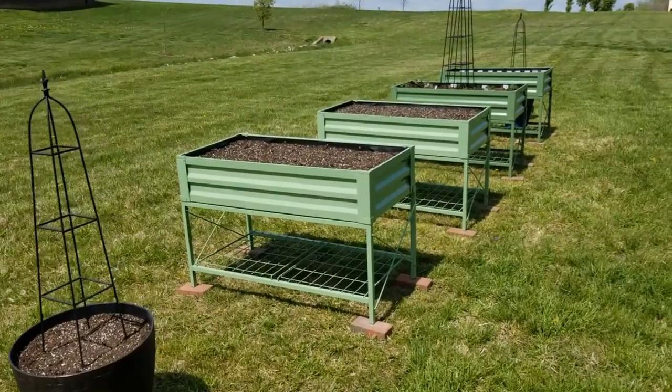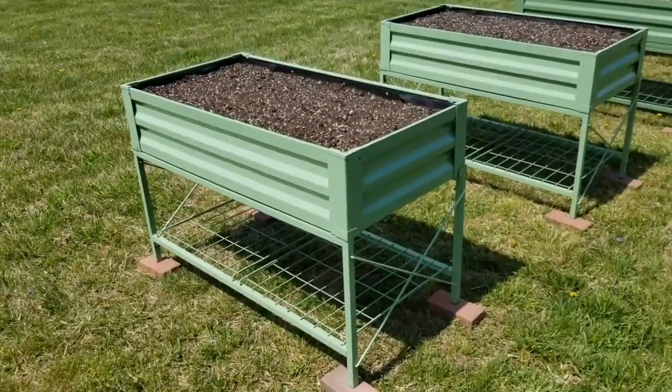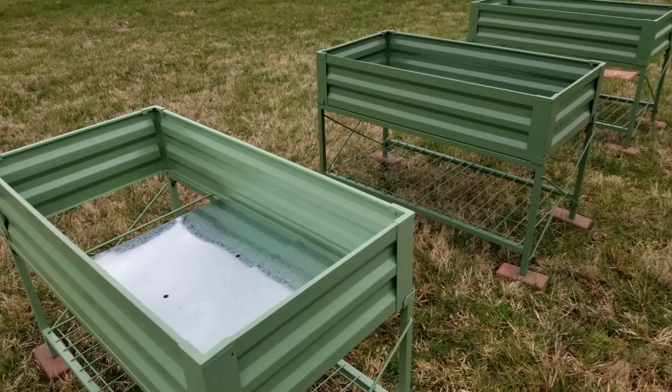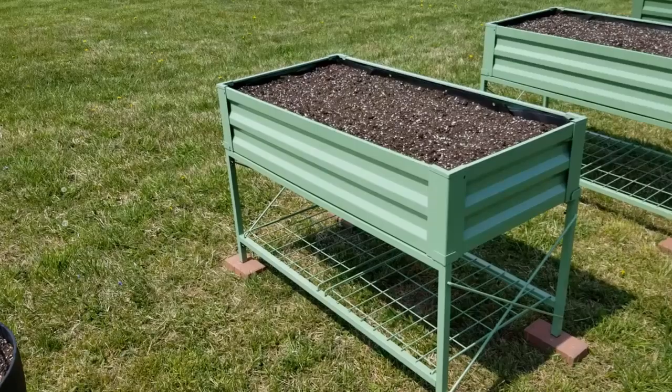You may notice that I have four of these green elevated garden beds here. In a past video, I shared how I purchased three from walmart.com, and when I was putting that third one together, it was missing a metal support piece. So I contacted walmart.com. They said they would send me a new one and there was no need to return the one missing a piece. But I really wanted to not throw it away and try to figure out a way to use it.